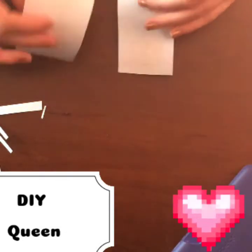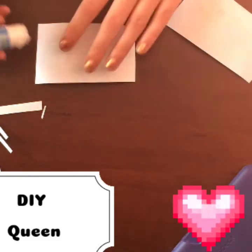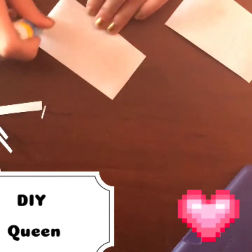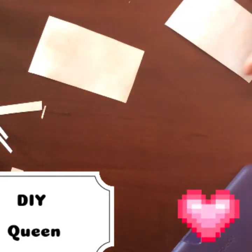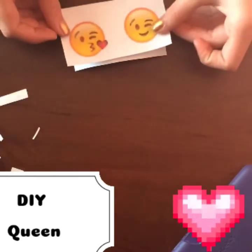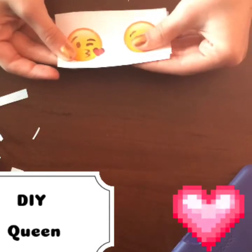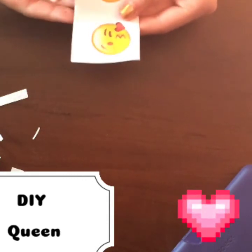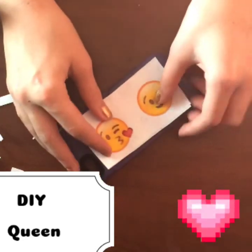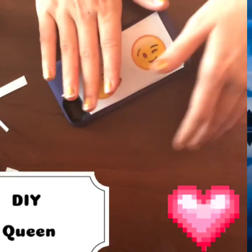We're going to take these pieces. Flip this one over and glue on the very edges, but do not glue this side. You're going to make sure your emojis are lined up. Take a piece of paper and put it on. You're going to glue it to your phone case. You can put anything you want in it.